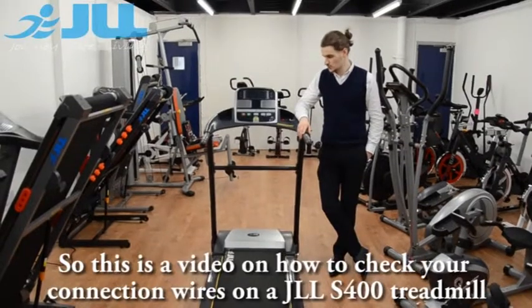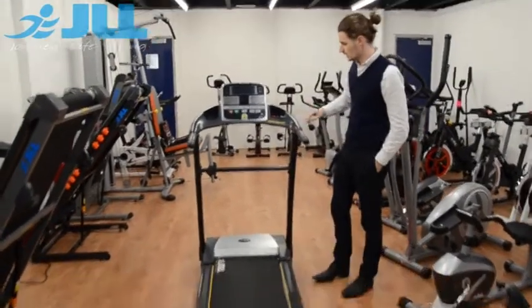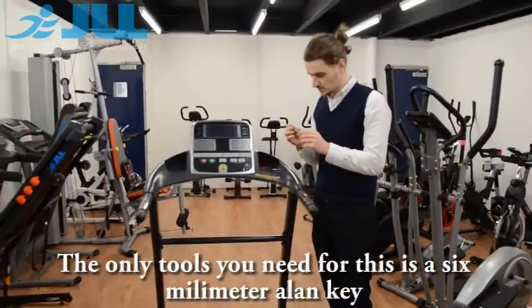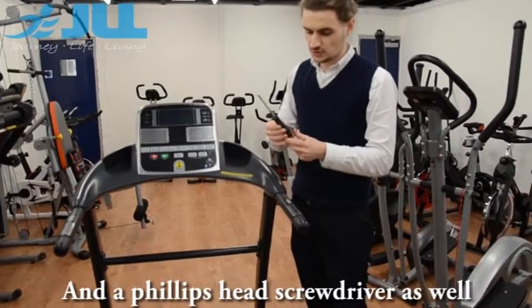This is a video on how to check your connection wires on our S400 treadmill. The only tools needed for this are a 6mm allen key and a standard Phillips head screwdriver.